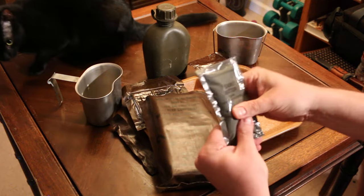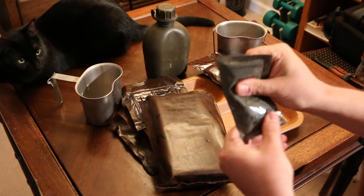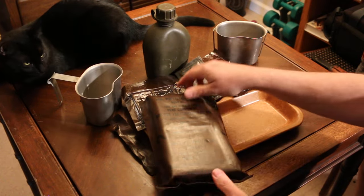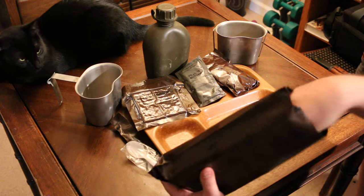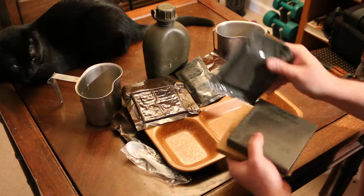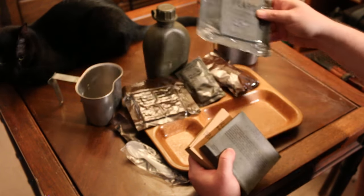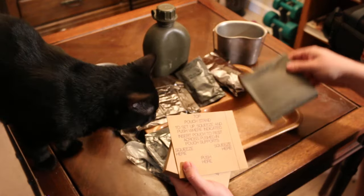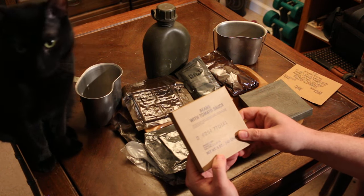Peanut butter! Oh my god, I bet this one held up really well. We'll need that. Got ourselves some peanut butter, an old-style MCI spoon. Let's take a look here — dehydrated pears, mm-mm. Ham and chicken loaf, that one's going to go down real nice — not. And then beans with the tomato sauce.